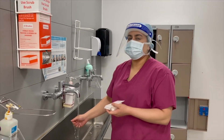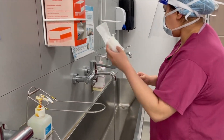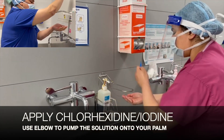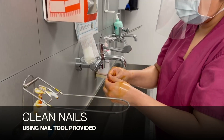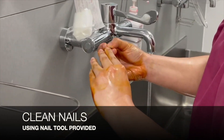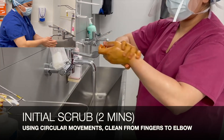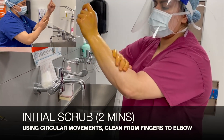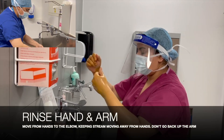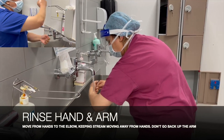We're going to wet our hands and open the scrub tool kit, taking out the nail tool. Using our elbow, we're going to apply iodine onto our palm. Now we're going to clean under the nails using the nail tool. Using circular movements, we'll do an initial scrubbing, cleaning from the fingers to the elbows. We then rinse the hand and arm, making sure to start from the fingers, moving down to the elbow and not going back up the arm.